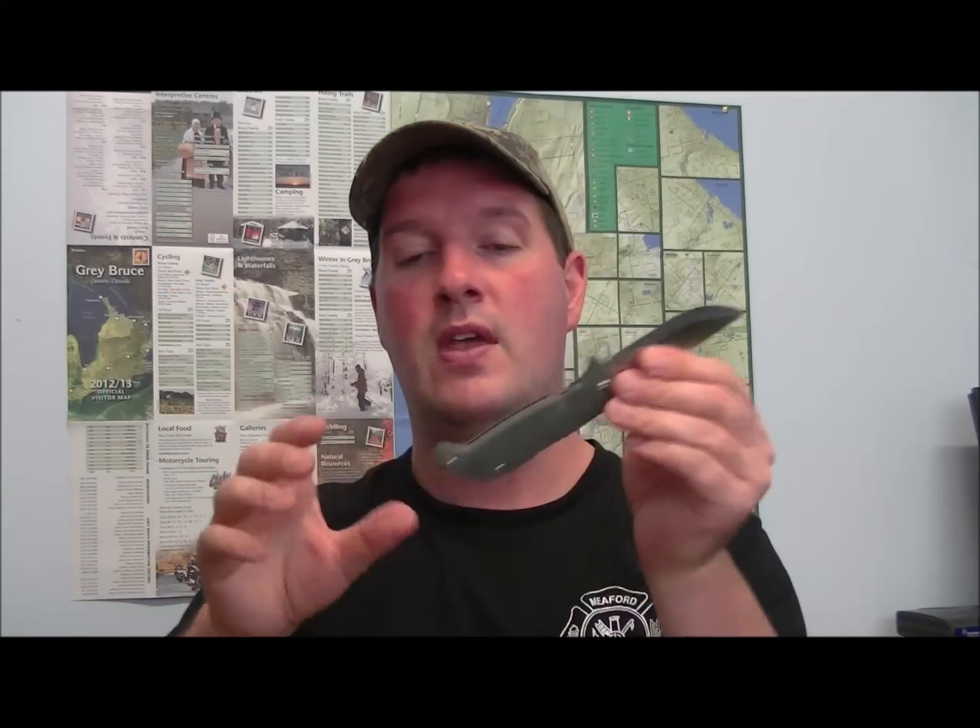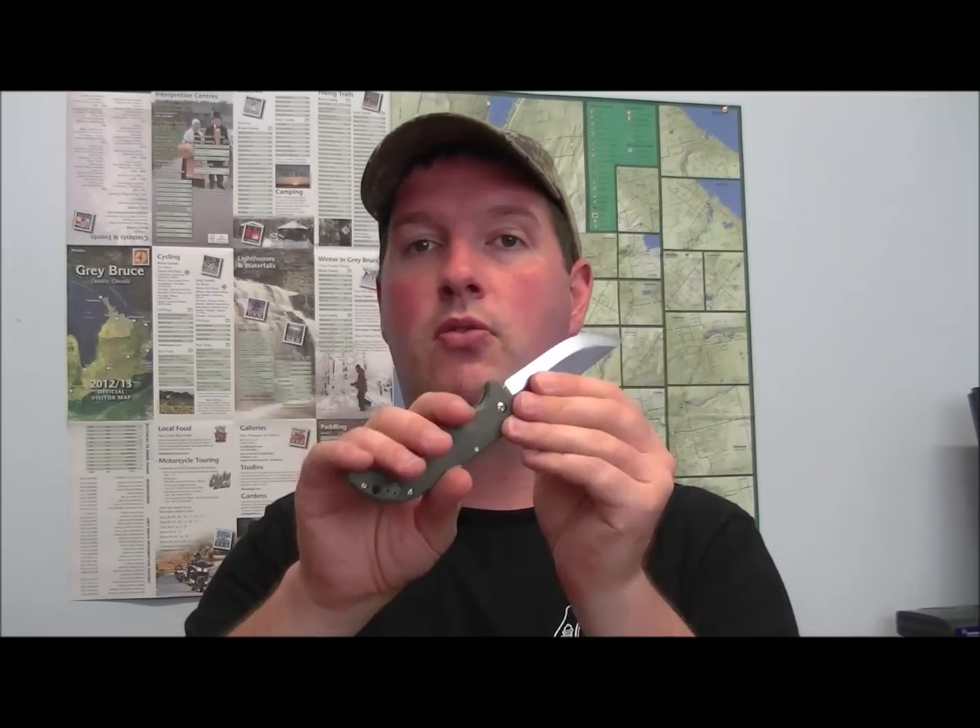The pocket clip is tip-up carry only, available for both left and right hand sides. There's also a nice big lanyard hole — 550 paracord goes through there very easily. If you're going to use this for woods-type stuff, maybe put some bright orange or bright green paracord on there so that if you drop it, it's easy to find afterward.